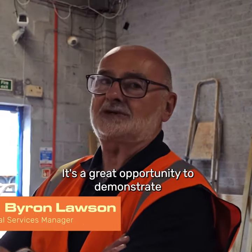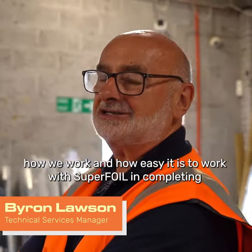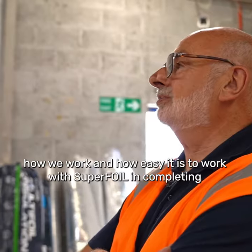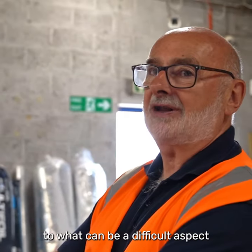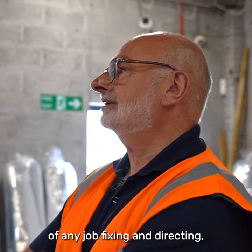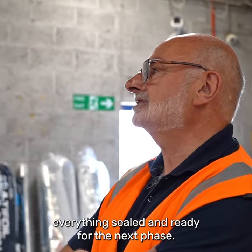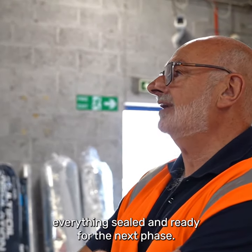It's a great opportunity to demonstrate how we work and how easy it is to work with Super4 when completing what can be a difficult aspect of any job — fixing a valix in, making sure the floor is up tight, everything is sealed, ready for the next stage.